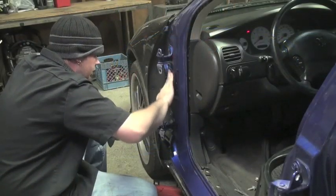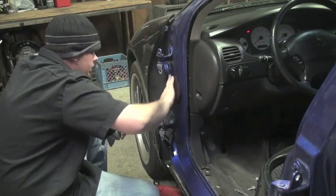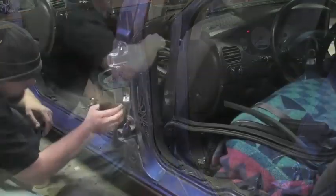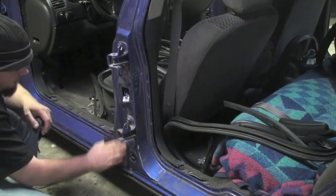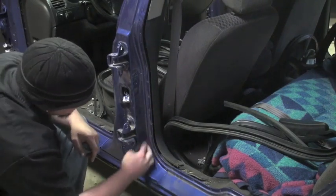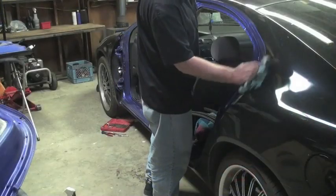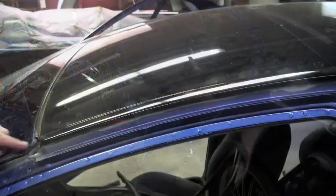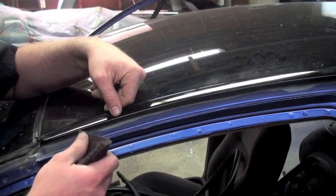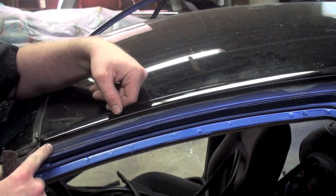Just make sure you get in all the little crevices. Make sure that all your edges are scuffed, otherwise the paint will lift.